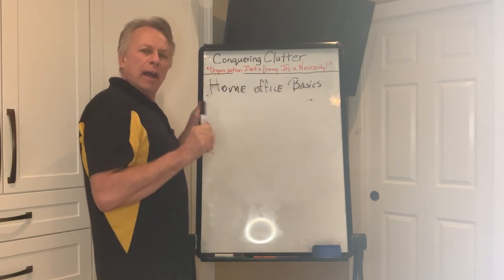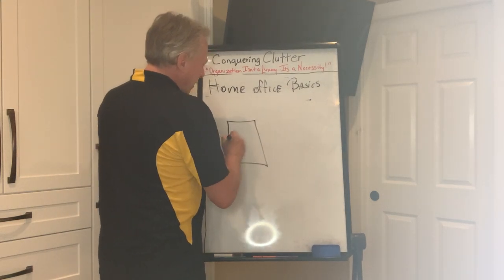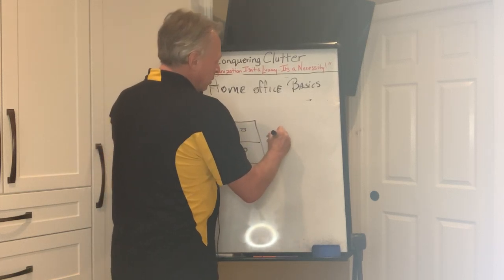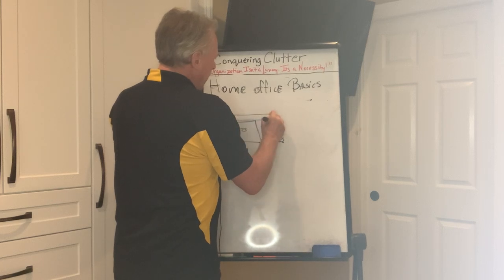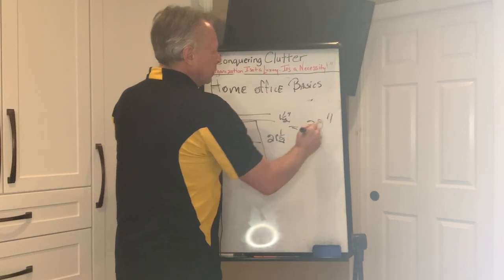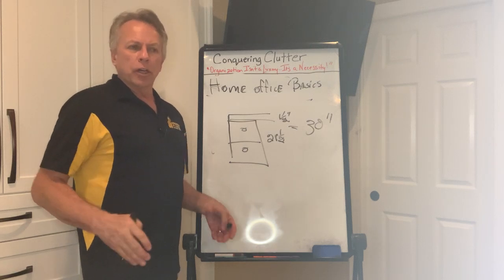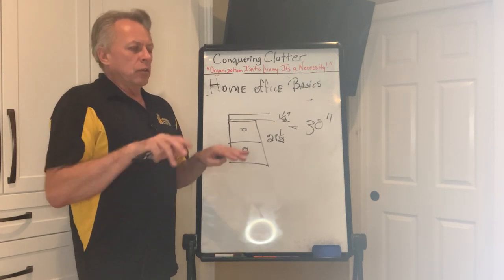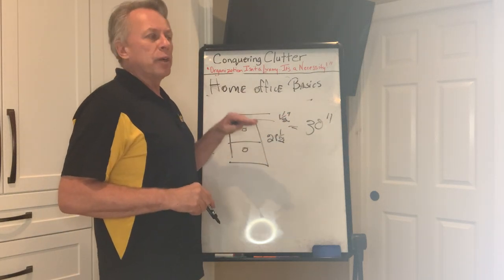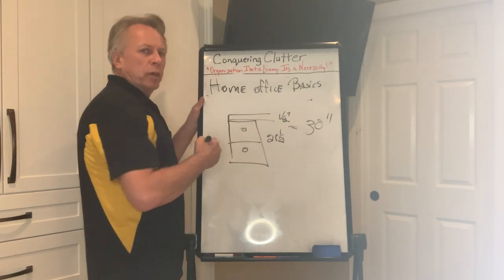A letter file cabinet is usually 28 and a half inches tall, plus an inch and a half countertop, which gets you to 30 inches in height. A 30-inch height is your countertop height for working comfortably — your chairs are all designed for that. You want to sit there and be comfortable when working on your laptop. Always remember that height of 30 inches for your base and desk area.